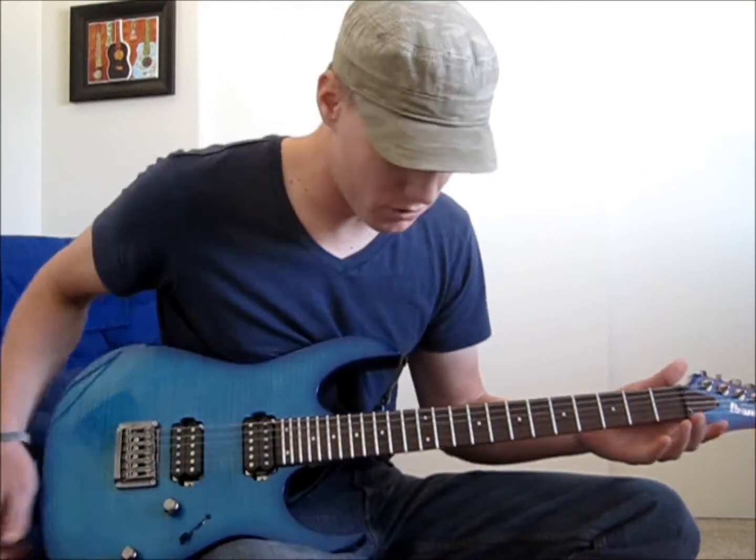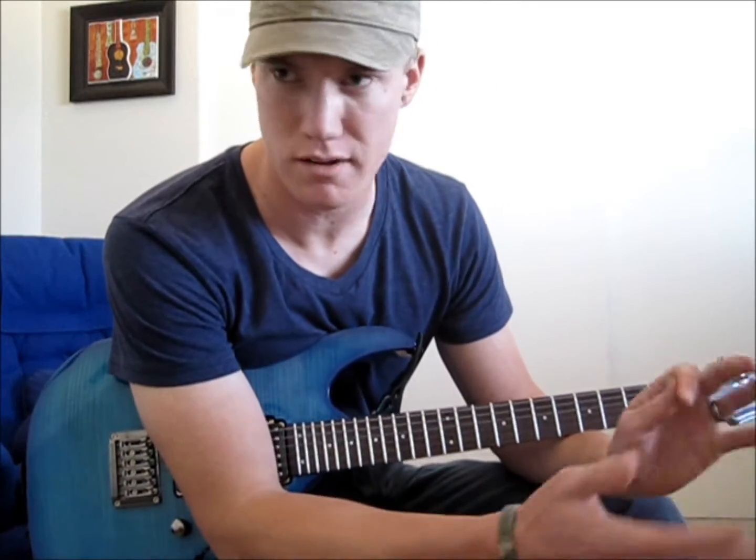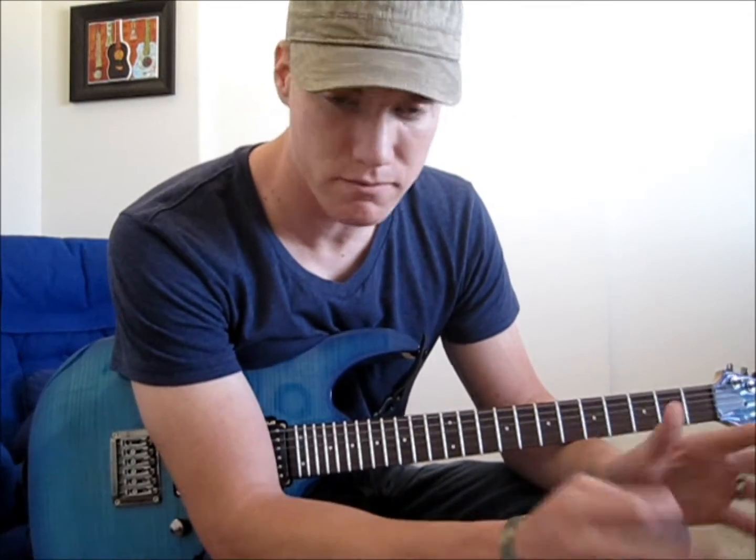As some of you guys might notice, I have a new guitar. This is going to be an Ibanez RG Prestige, 10th anniversary limited edition, something like that. It's really nice, fast neck, I like the sound it produces, it's very nice.